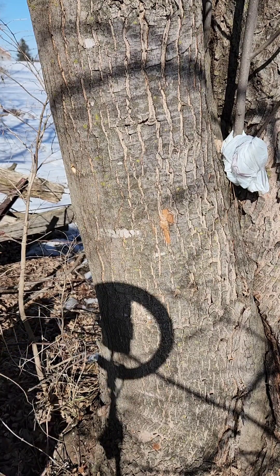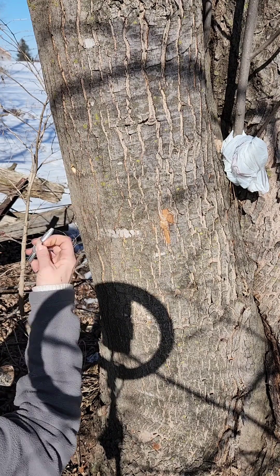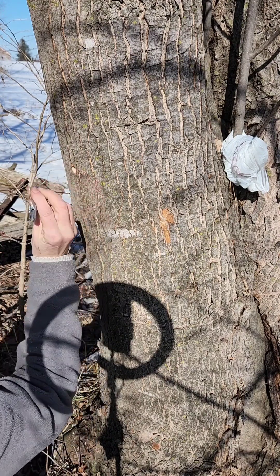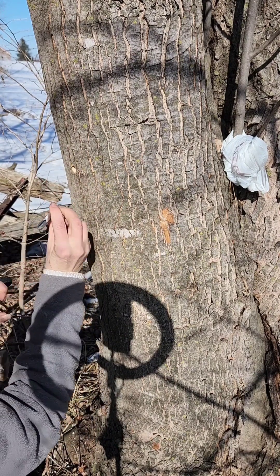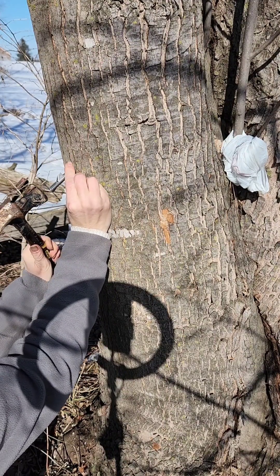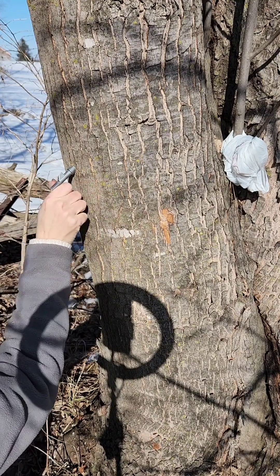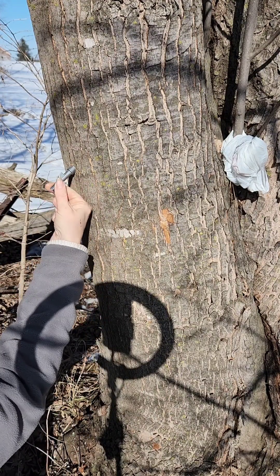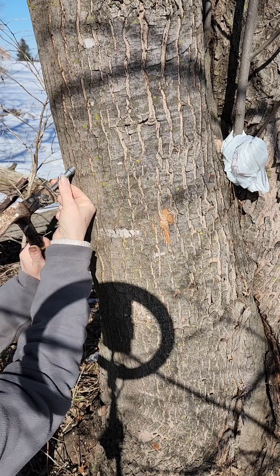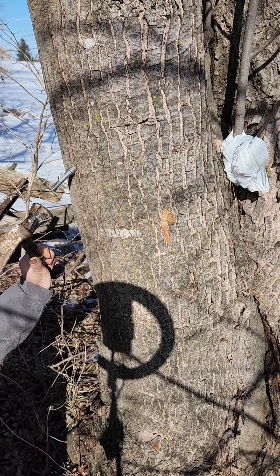Then you take a clean tap, insert it with the spout into your tree, and just slightly tap it into place. Wiggle it a little bit. You don't want to go too tight and seal it completely, but you don't want to go too loose where it's going to come out either.